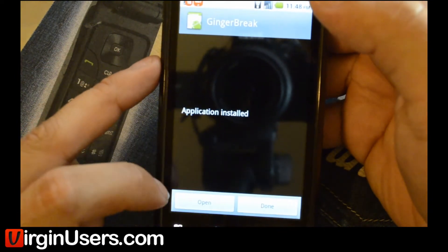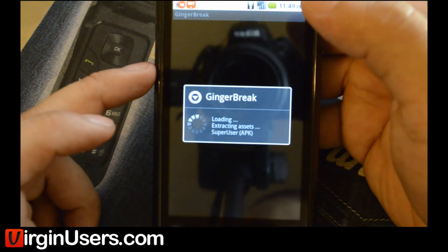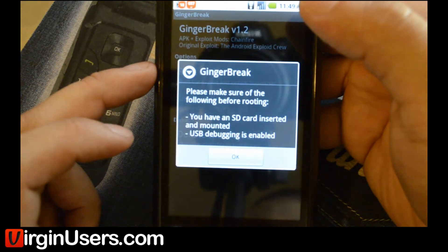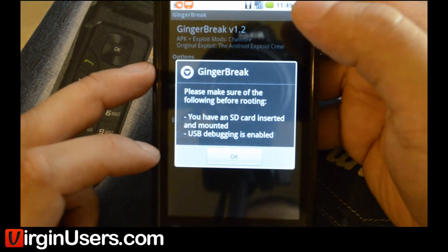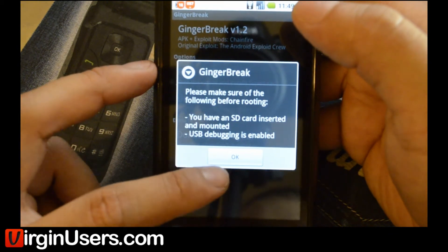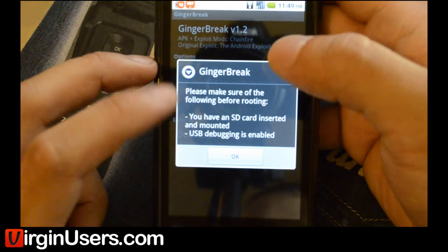Now this is just one of the ways to use Gingerbreak — it's really easy. Another way is to use Super One Click. We'll put links to those too, but we'll just show this one unless someone requests a video of the other ways.